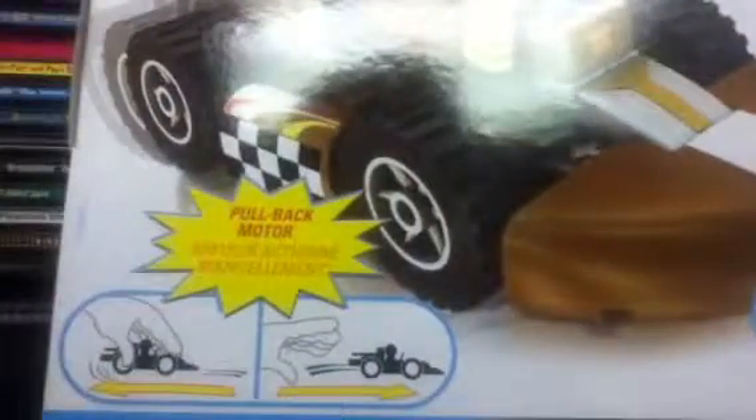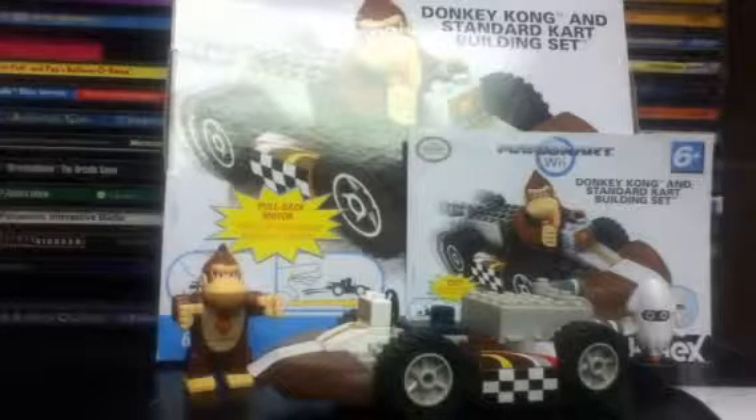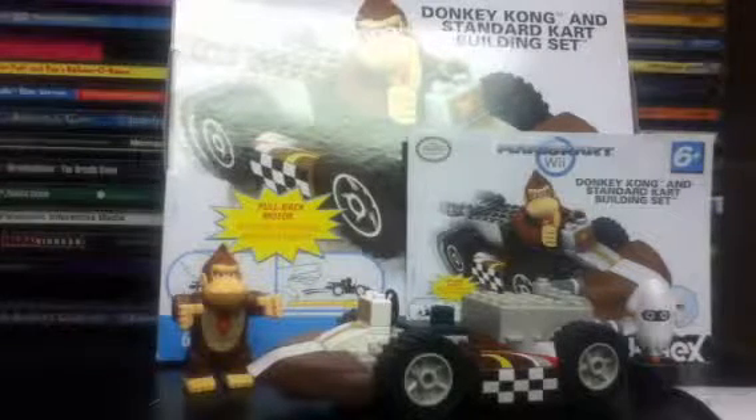It does have a pullback motor feature on this model, and as you see on the box, it also has a Blooper on the corner. On the back they show you a little bit about the ramp, the building, and everything we saw on the instructions. This is how you would set it up if you were to use it as a ramp — I most likely will not because it's not necessary to me, but at least I have the tracks. If you don't have the tracks, this is a good way to use the set as a ramp.